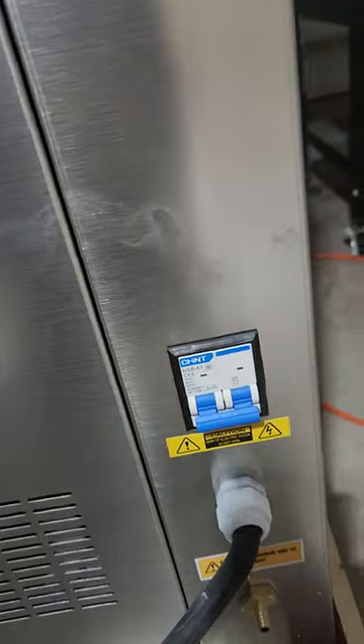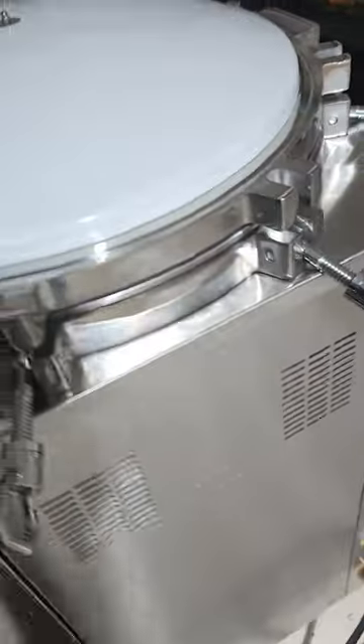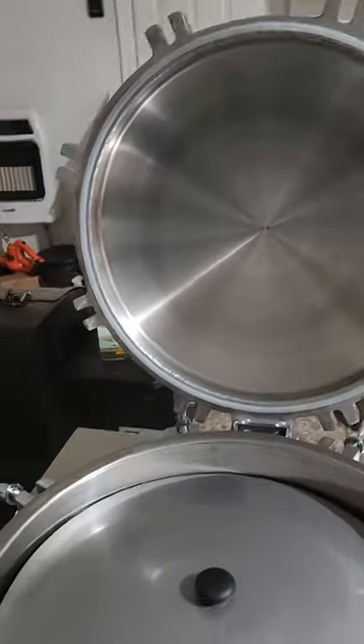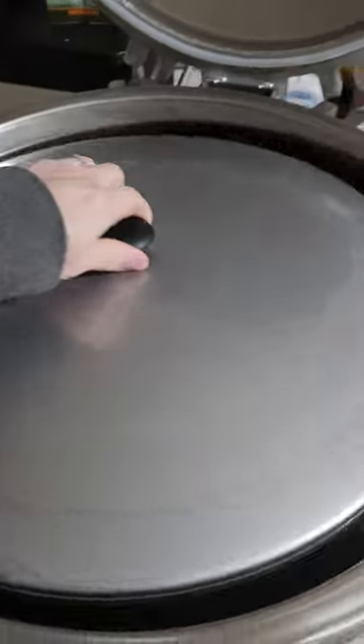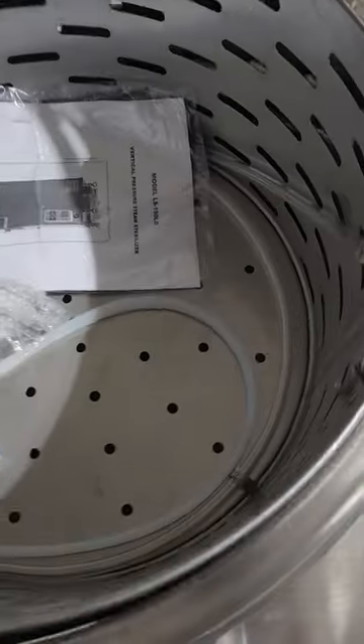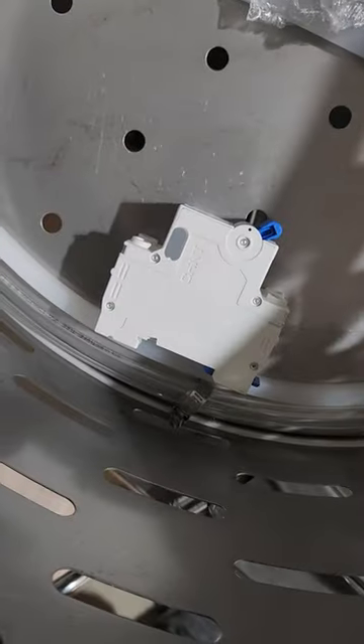Electric panels. Breaker. Big heavy lid. Comes with a dual basket liner. Another breaker.